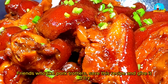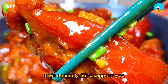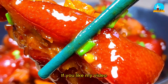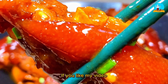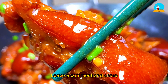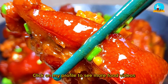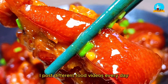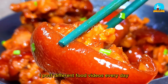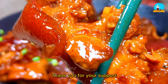Friends who like pork trotters, save this recipe and give it a try — it will definitely not disappoint you. If you like my video, remember to like and subscribe, leave a comment and share. Click on my profile to see more food videos. I post different food videos every day. See you in the next video. Thank you for your support.